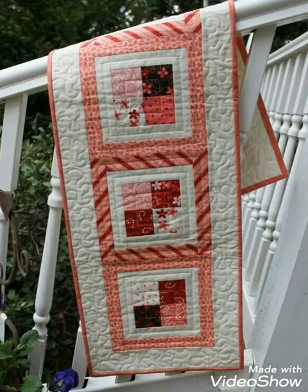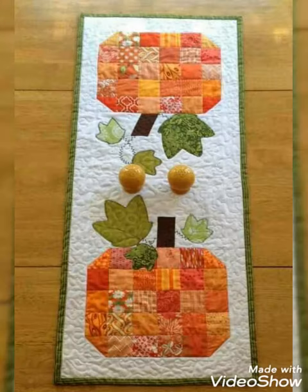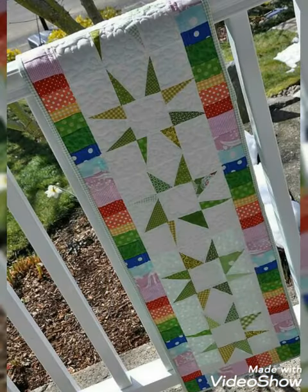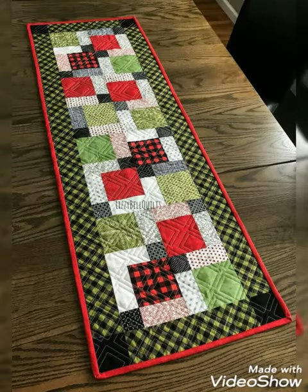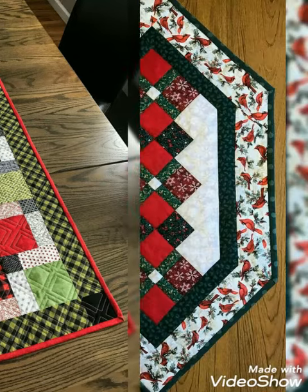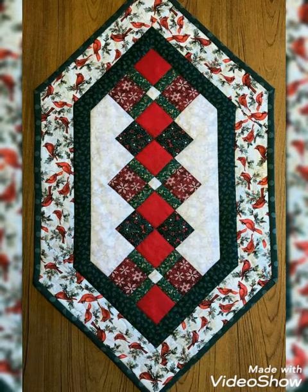Hi viewers, welcome back to my YouTube channel. Today's video is about filter patchwork table runner design and ideas. This is a handmade work — this design will definitely work for you. You can make it yourself or you can order it. You can make this amazing patchwork table runner design with beautiful color combination ideas.